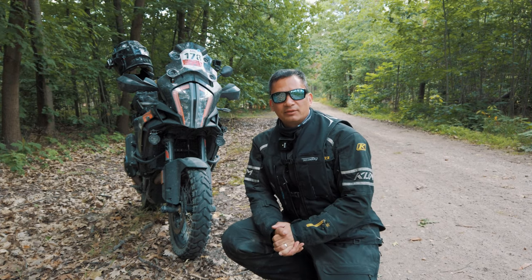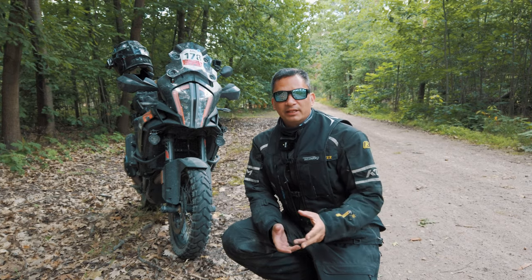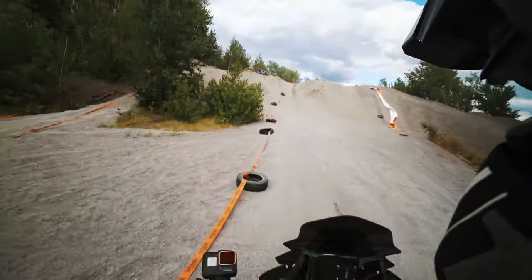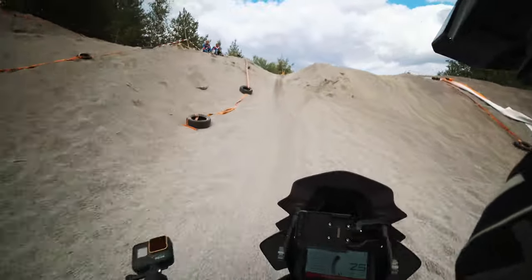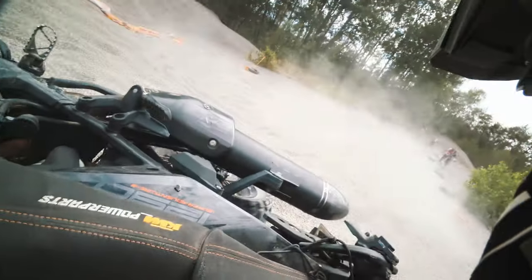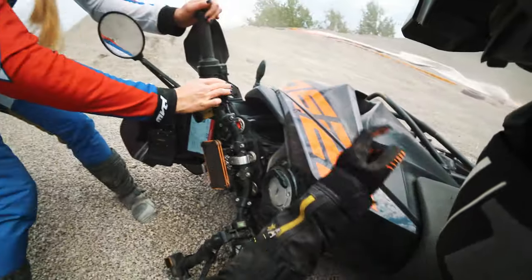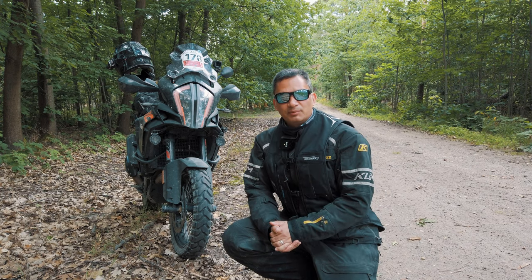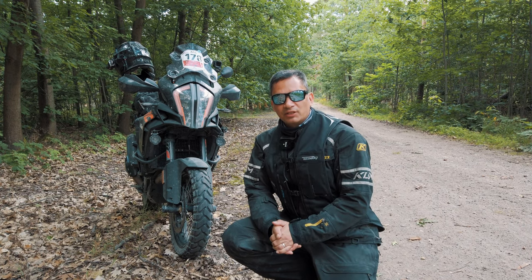They still feel a bit tighter, but there was one incident where I crashed the bike and it actually landed on my left foot. It fell over to the left side and landed on my foot, and I was really happy to have a boot that was quite a bit higher, because the place where the bike landed was entirely covered by the boot. It didn't result in any injuries, and that was the main reason I got this boot — for maximum protection.